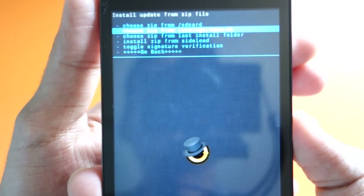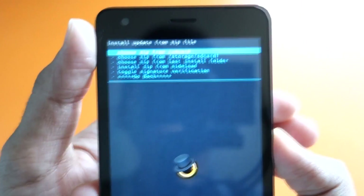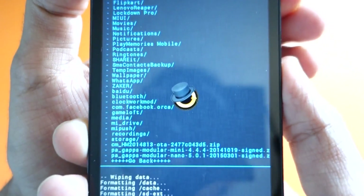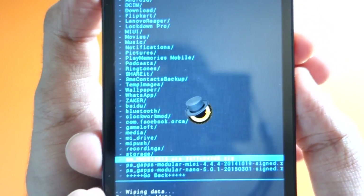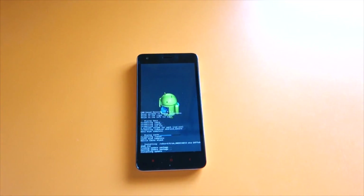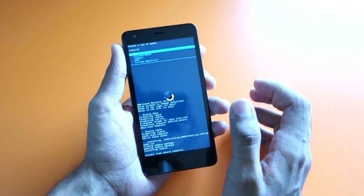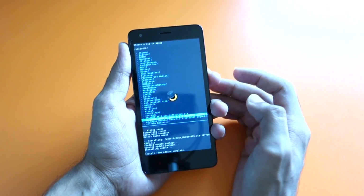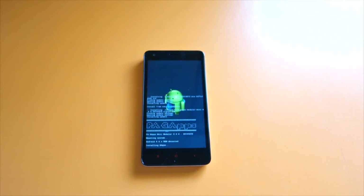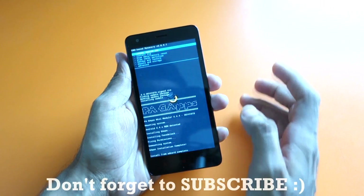Now select 'Install ZIP,' then 'Choose ZIP from SD Card' — that first option is your internal storage. If you've put both the ROM zip and GApps zip on your external SD card, select the second option labeled SD card. For me it's on internal storage. Select the ROM file and confirm 'Yes, Install.' The ROM zip will now be installed. Once ROM installation is complete, go back and select 'Choose ZIP from SD Card' again, select zero, then choose the GApps package and select Install. This will install the GApps — these are the PA GApps.